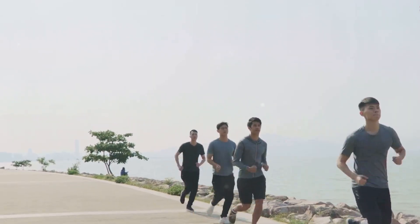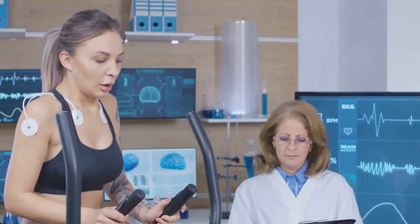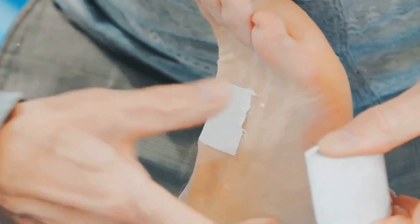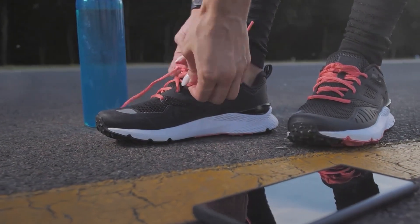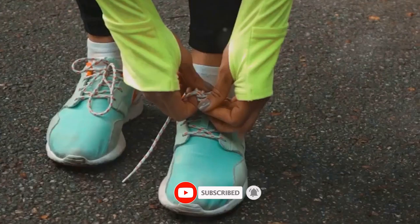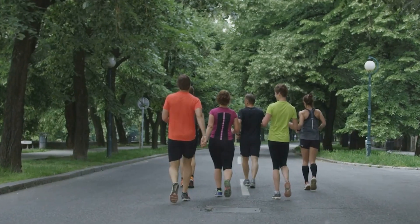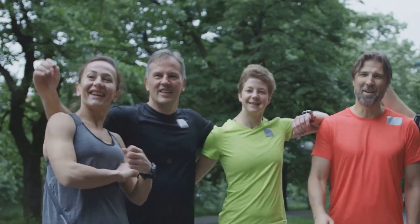Stay strong, run free — your journey to pain-free running. Shin splints can be a real pain, both literally and figuratively. But remember, knowledge is power. By understanding the causes, types, and treatment options, you can take control of your recovery and prevent future occurrences. Listen to your body, gradually increase your training intensity, wear proper footwear, and prioritize strengthening exercises. If you experience persistent pain, don't hesitate to seek professional medical advice. Now lace up those shoes and get ready to conquer those miles pain-free! Share your comments below and let's support each other on our journey to healthy and happy running.